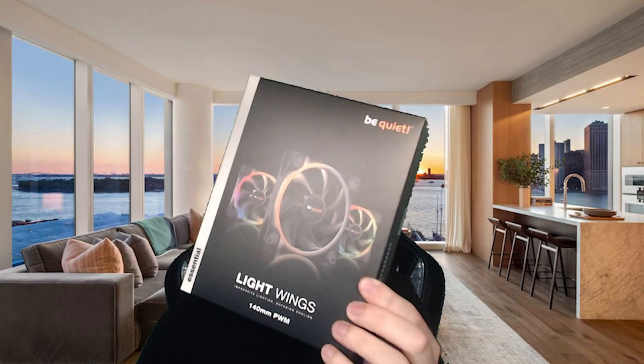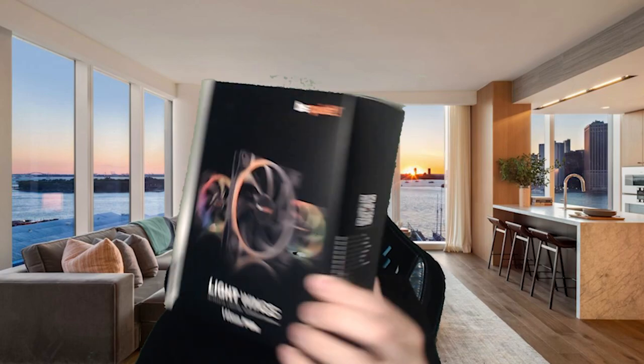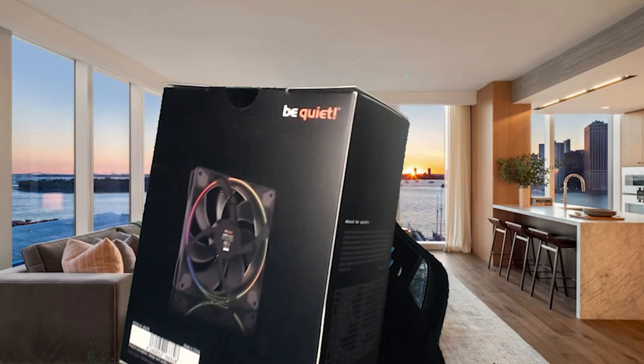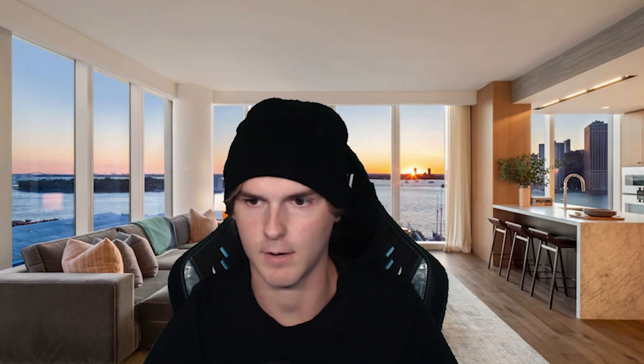Now the fans and the air cooler I bought with my own money — those weren't sponsored — but let me show you what they sponsored for this video. They gave me these free Light Wings fans, as you can see by the box, which is very thick. They are 140mm fans with RGB on the front and back, and on the corners you have rubber padding which prevents vibrations through your metal PC case.